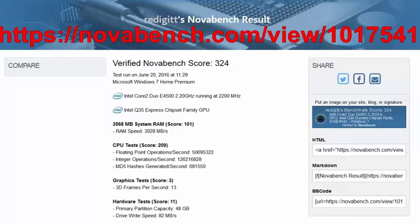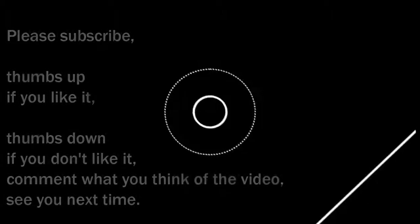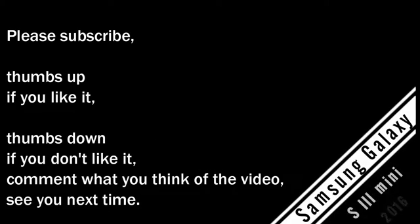I made a benchmark with NovaBench software. Here are the results and I put a link in the description. That's it. I hope it was helpful. Please subscribe, comment, thumbs up if you like it, thumbs down if you don't. See you next time. Goodbye.